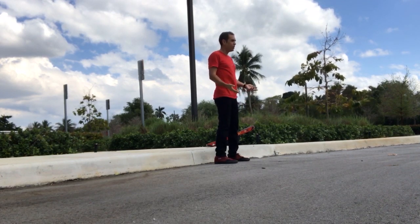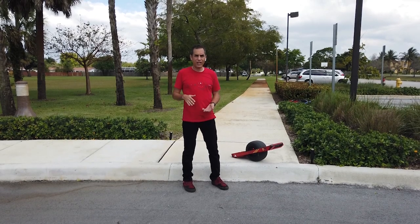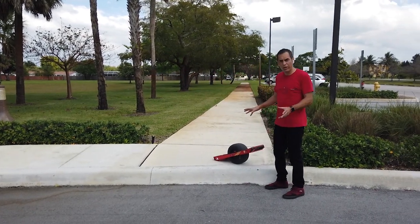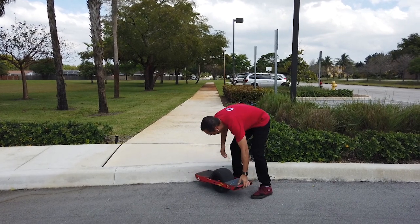But then you're really just rolling off something. To do a curb drop that matters, you have to have something that's at least high enough that when you roll off, your tail would hit if you don't do it right, because otherwise you're just rolling off of something. So we're going to start here with a nice big curb, a big fat curb that's way taller than the board.